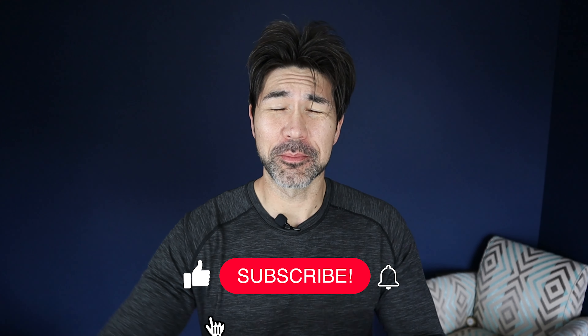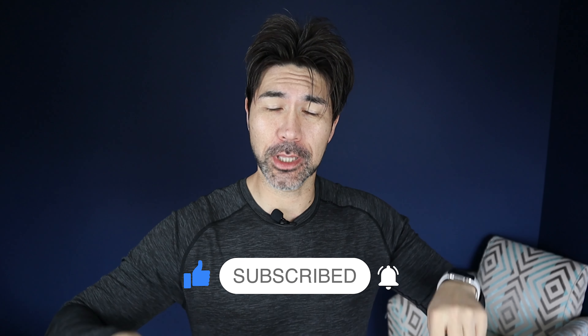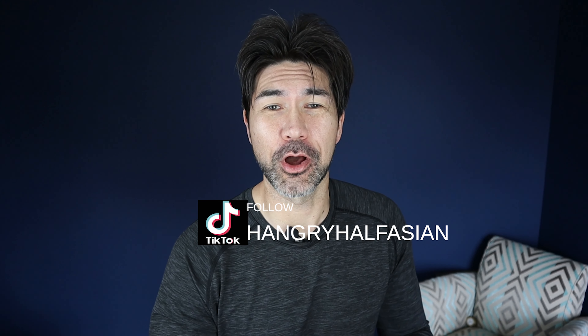Alrighty, folks. You guys know the drill. Please give me a thumbs up. Please consider subscribing — that would really help me out. And if you could, leave me a comment down below — that helps prioritize my video up the YouTube algorithm. And if you could follow me on Instagram at hangry__half__asian, on Facebook hangry__asian all one word, and I'm also on TikTok at hangry__asian, all one word. I would appreciate your support.